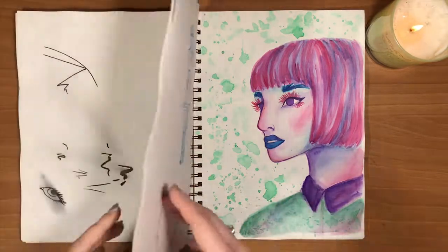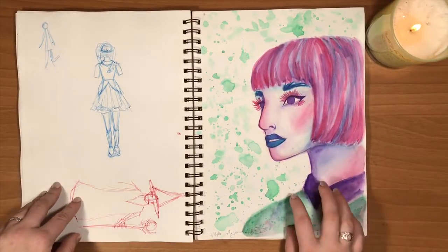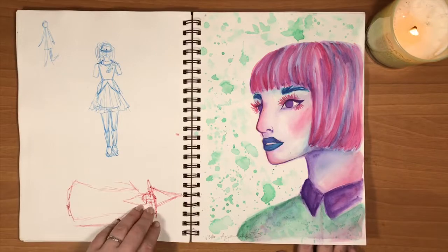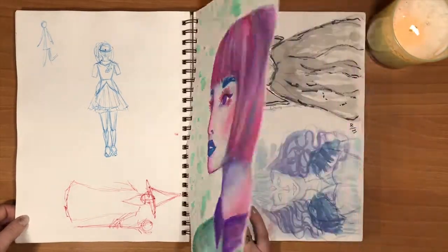Let's see what the date was — so this was in September, and then this one was all the way in November. I don't know my dates. So I took a pretty long break, and then I finally got back into drawing and painting with this weird, very colorful person.